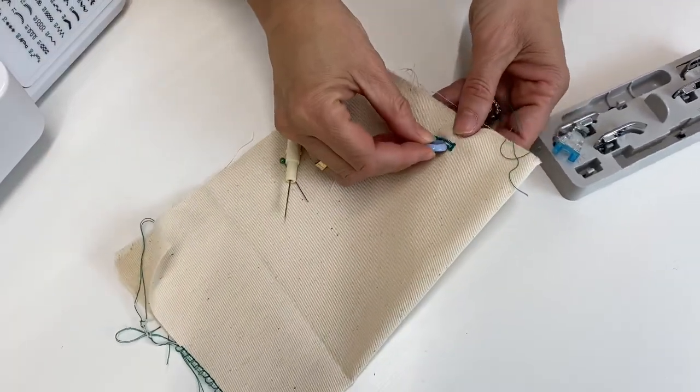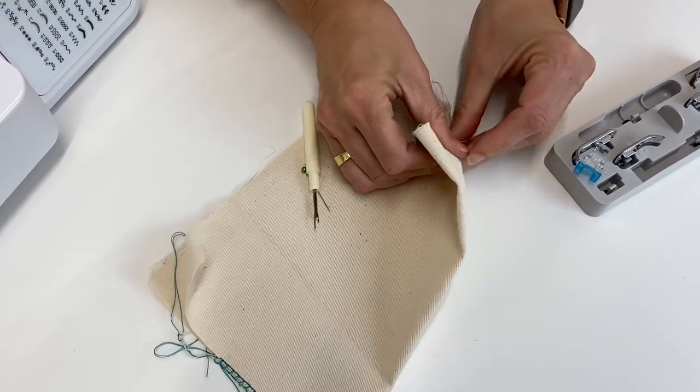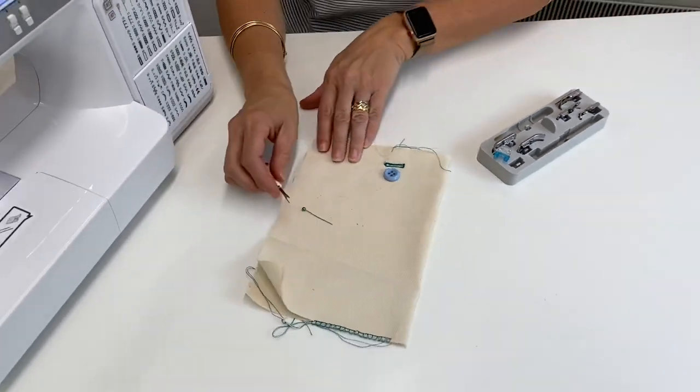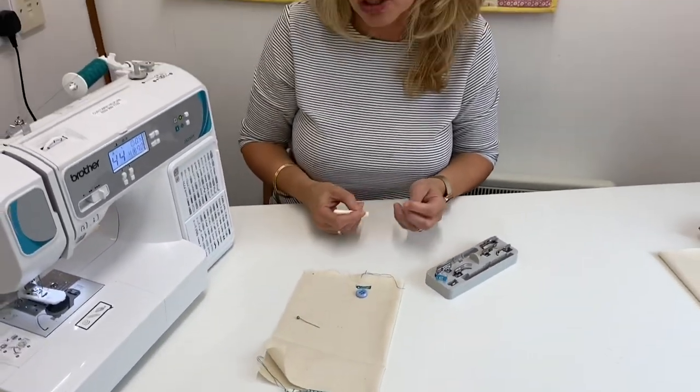Then we can take our button, and you'll see that it fits through that buttonhole perfectly every single time. And that's how you do your buttonhole on your sewing machine. If you have any other questions, do get in touch.